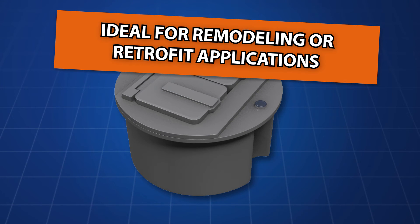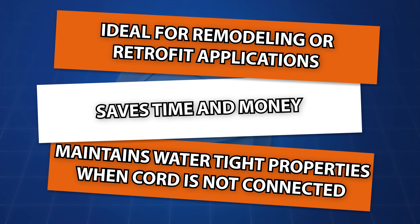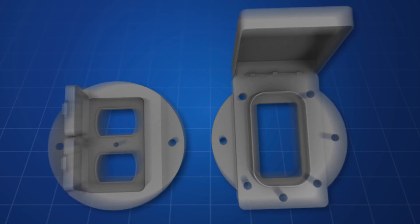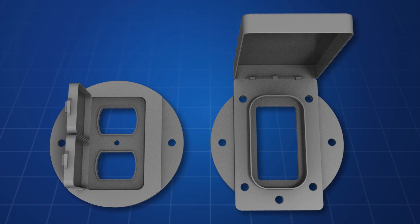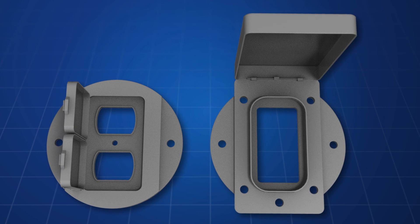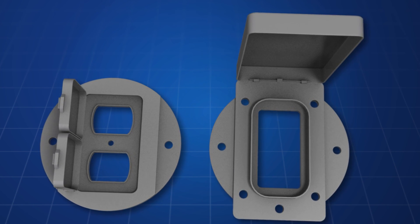Ideal for remodeling or retrofit applications. Saves time and money. Maintains watertight properties when cord is not connected. An effective means of converting and allowing a GFI or electrical outlet to be installed in a round electrical box in a manner which is not only quick and easy, but safe as well.